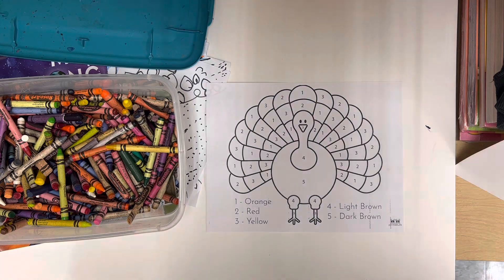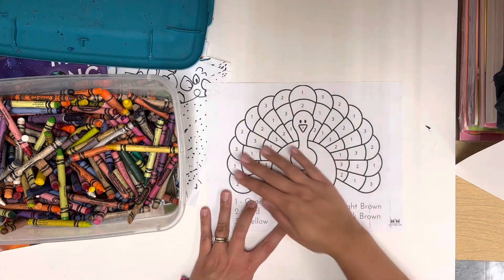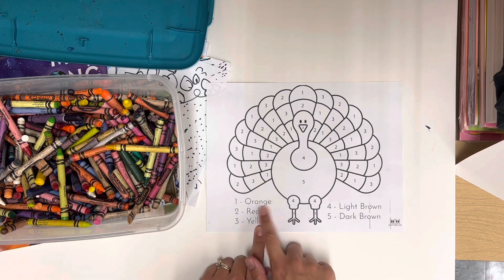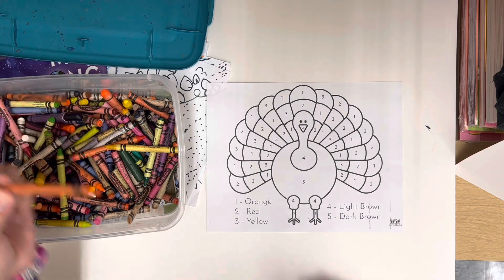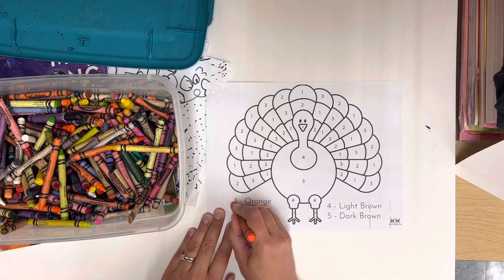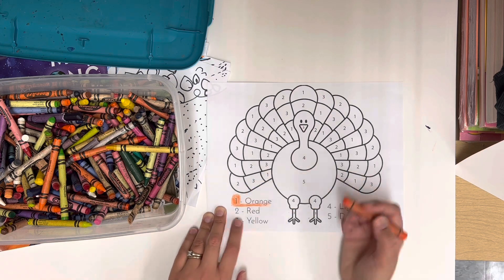And then I'm going to let you take the rest of your art home. While I'm doing that with everybody, you guys will be at your tables working on this turkey. There are numbers, and each number corresponds with a color.